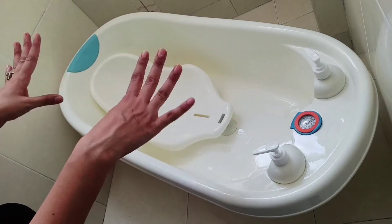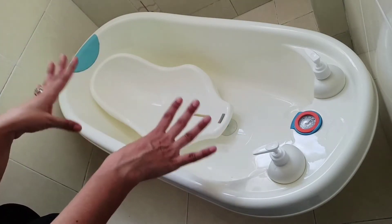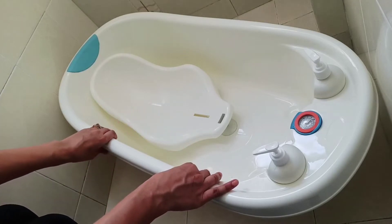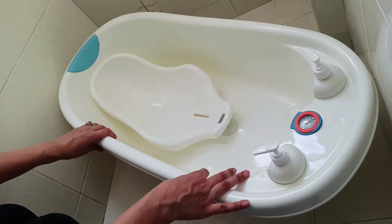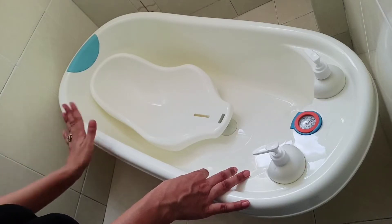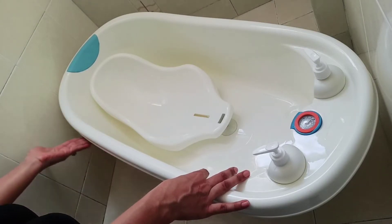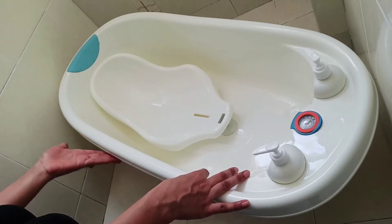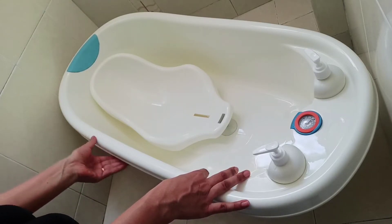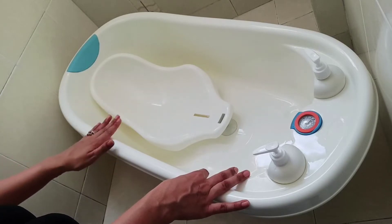From newborn until 3 years old, the bathtub is ideal for your baby. If you look at the plastic quality of it, it's very good. No sharp edges. It's very soft with a good finish. The plastic is of very good quality.